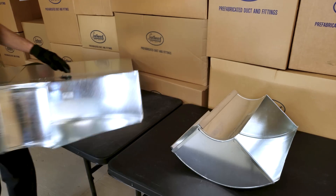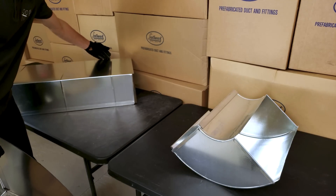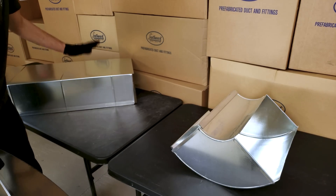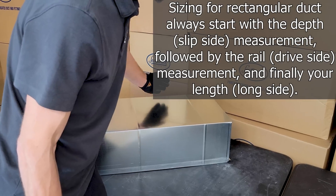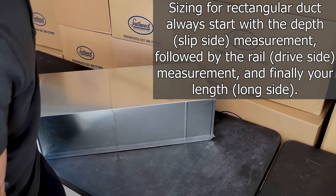Over here we have a trunk duct. This one happens to be a 14 by 8 by 4 foot rectangular duct. Your depth is the first dimension, your rail size is the second dimension, and your length is your third dimension.